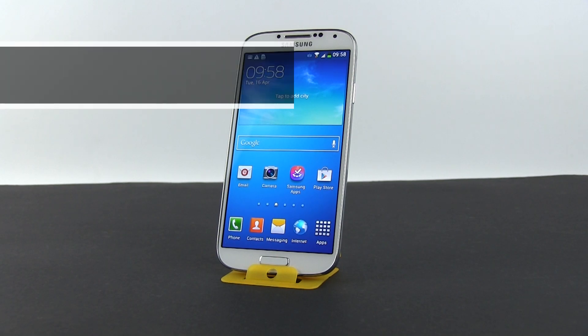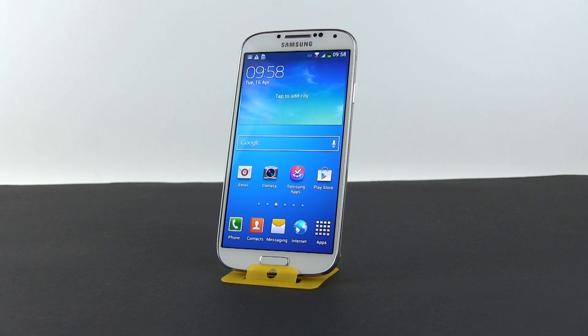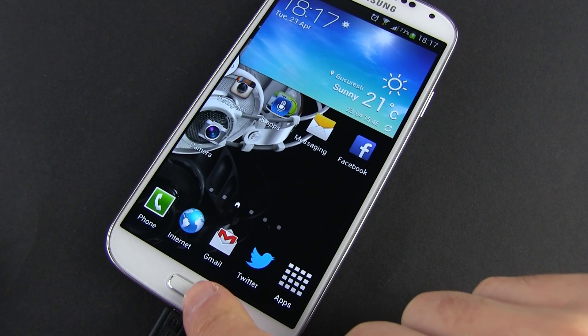Out of the box, double-pressing the Home button on the Galaxy S4 will launch S-Voice. However, because of that, the Home button is slightly sluggish during everyday use when only pressed once. Luckily, you can deactivate its S-Voice launch function.